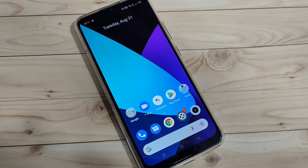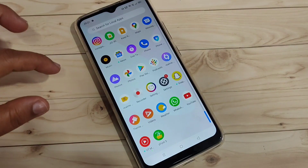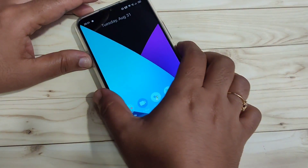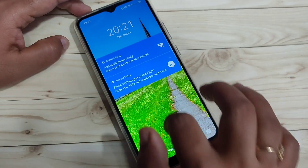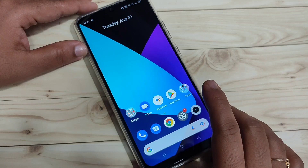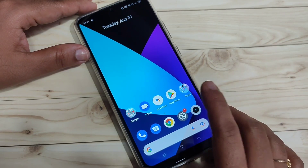In this video I am going to show you how to set up the fingerprint lock on this device. Right now I haven't set any password — just swipe up and it is unlocked. I will now show you how to set up the fingerprint lock.